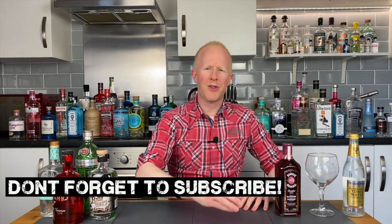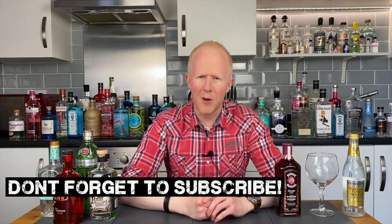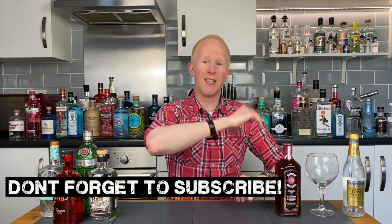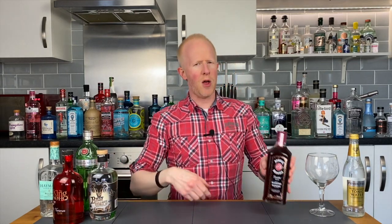Hello gin lovers, welcome back. I'm Bobby Freeman. Now, just when we thought we'd tried every single Bombay Sapphire, following my Bombay Sapphire special video the other week, the buggers go and bring another one out. My friends, feast your little eyes upon this — the Bombay Bramble. Sounds a bit like a country dance, doesn't it?